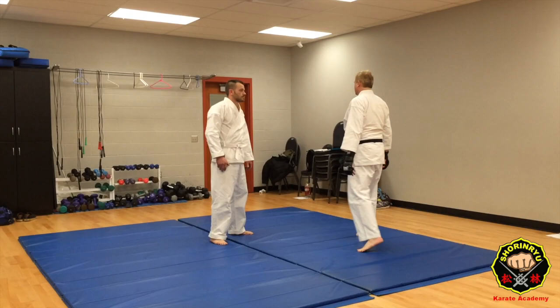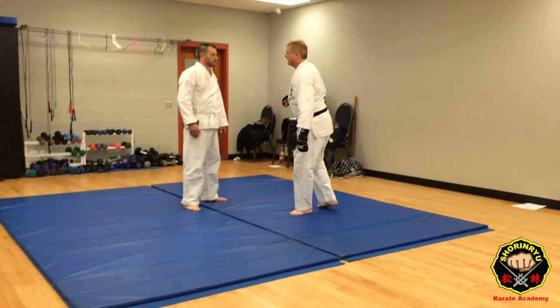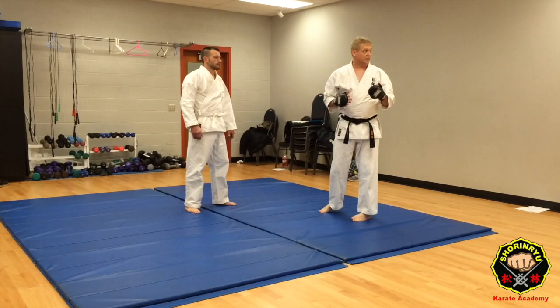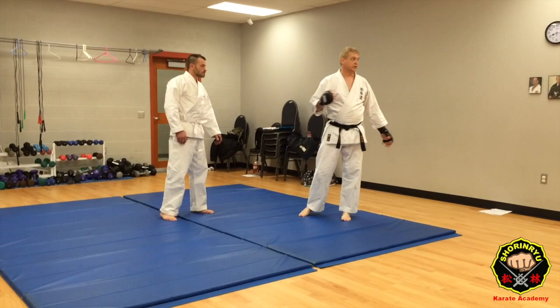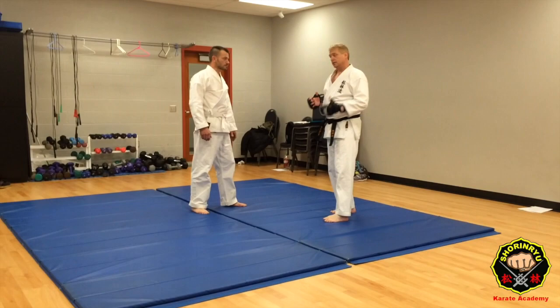So the next part, the next takedown, is on this other side of the opening move. In this case we're going to use that as a defense against someone who's trying to reach in to grab your lapel to hit. Normally someone will come in and grab and start wailing. Obviously you don't want that. So this part of the kata can be teaching us how to avoid that.